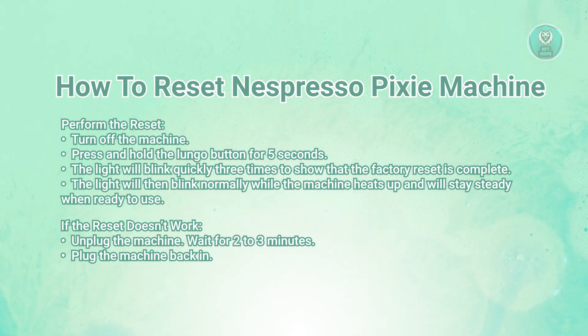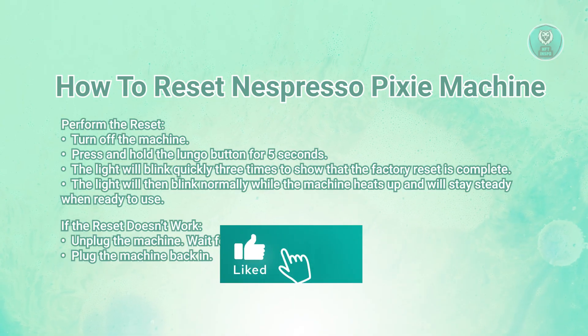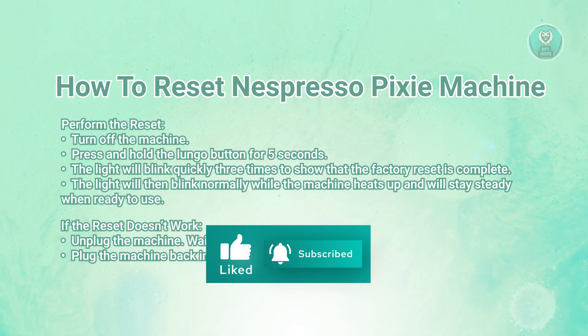And that's about it. Hopefully this video was able to help you. Like and subscribe to NFT Inspo. Thank you for watching.